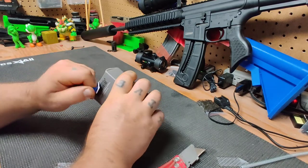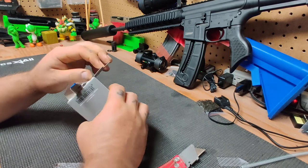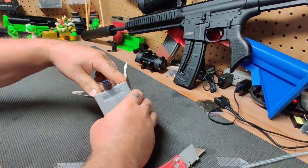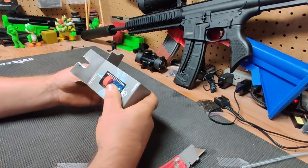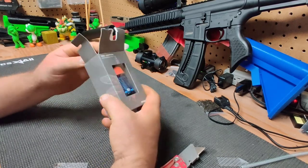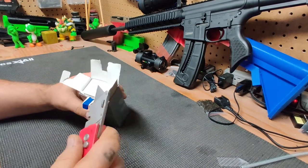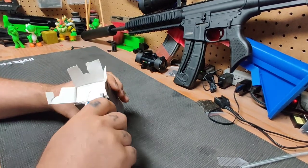Let's see if I can outsmart the box here. Apparently the box is smarter than I am, so we're just going to cut it.